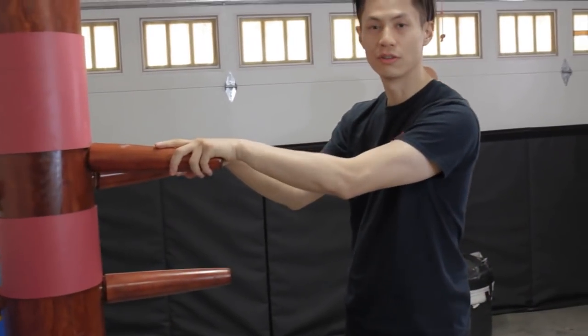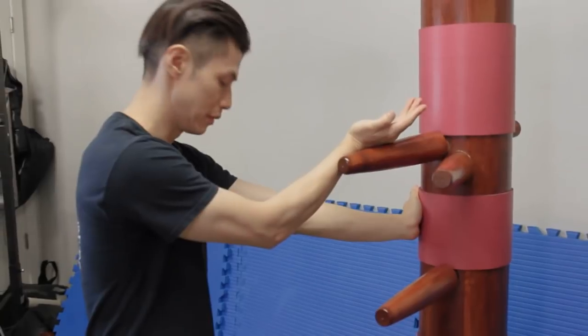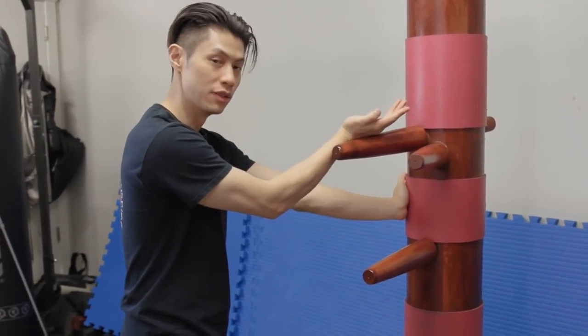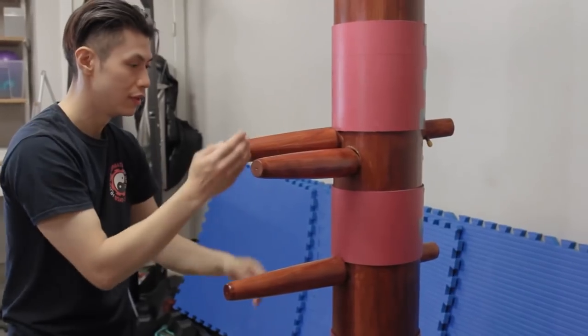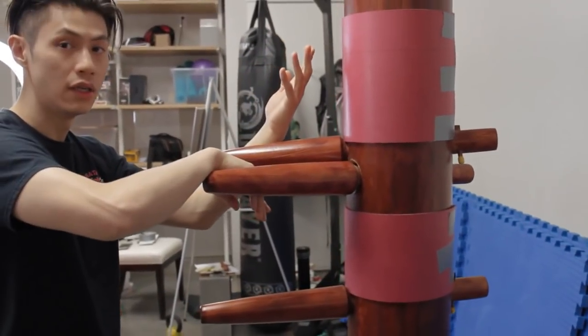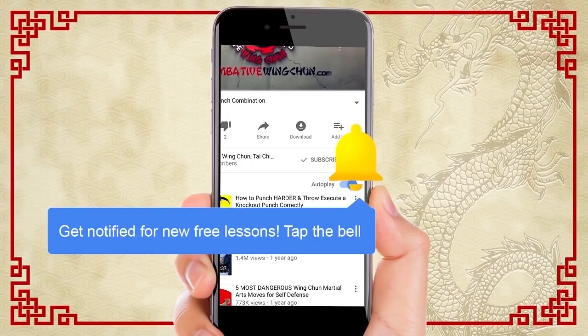So let's do it over my shoulders so you can see the same thing on the dummy. Starting in position four — five, six, seven, eight, nine, ten. That's how you do it on the dummy. If you like this lesson, make sure you click the like button and share it with your friends, and also subscribe and click the notification bell for all the latest lessons. See you next time.